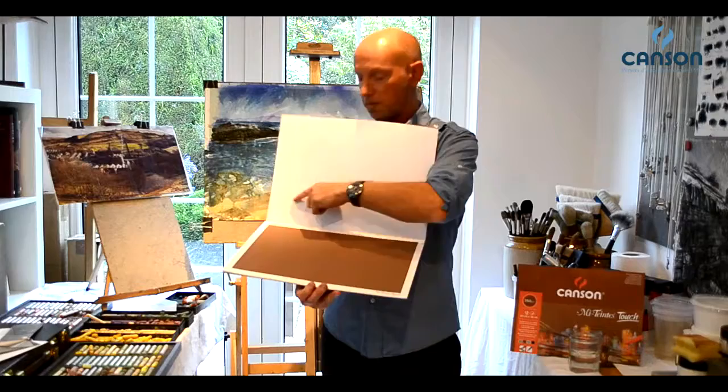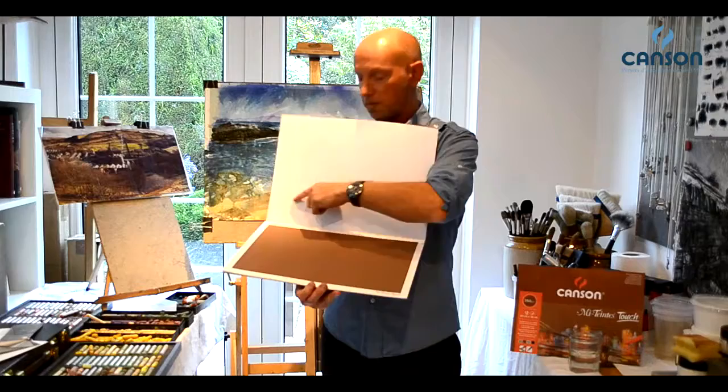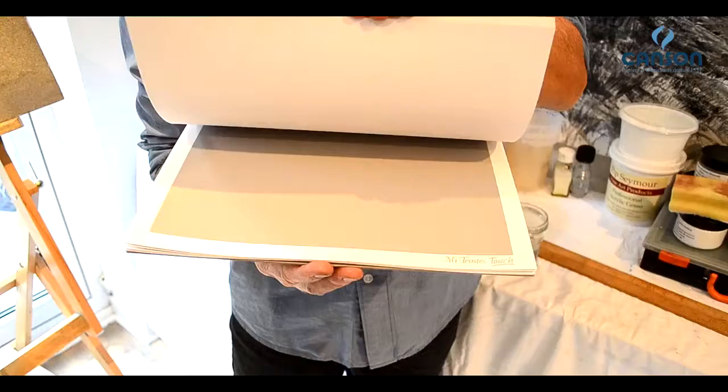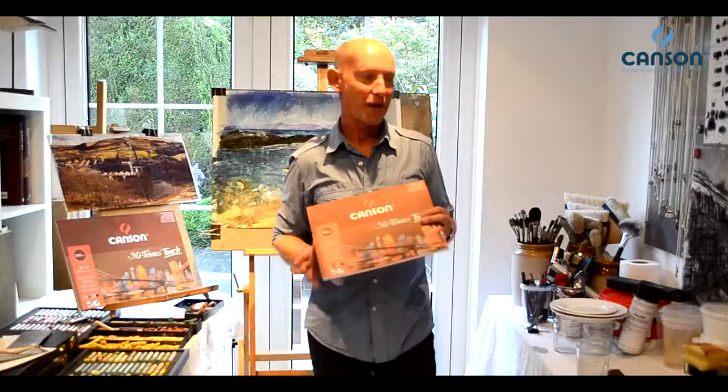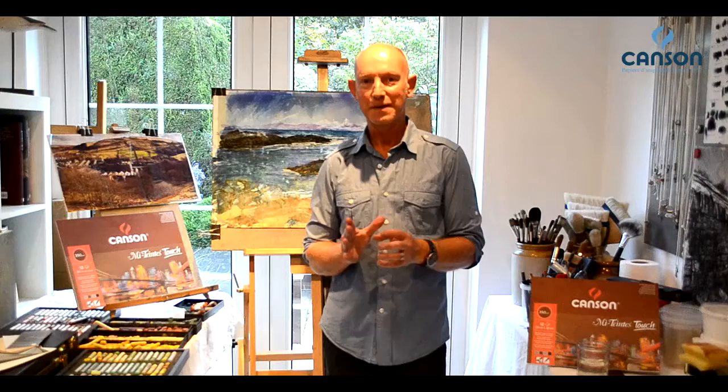The paper has this beautiful unique frame all the way around it — it really offsets your work. Three sheets of four different colours in each of the pads, so you've got great scope for creativity there. I really do recommend you give this paper a go because you've got lots of creative possibilities with it. I've won awards on it, and I'm sure you're going to too.